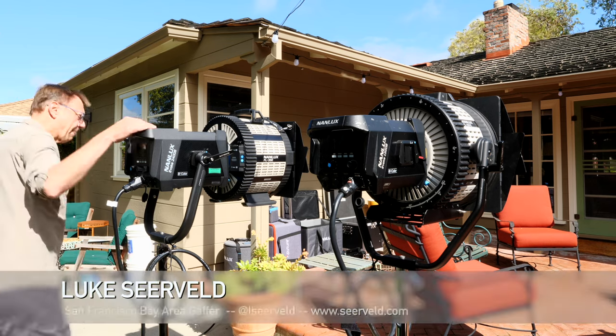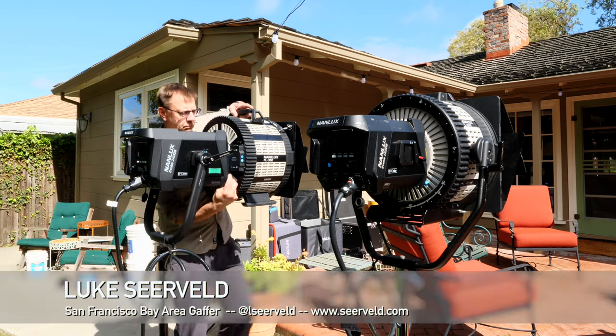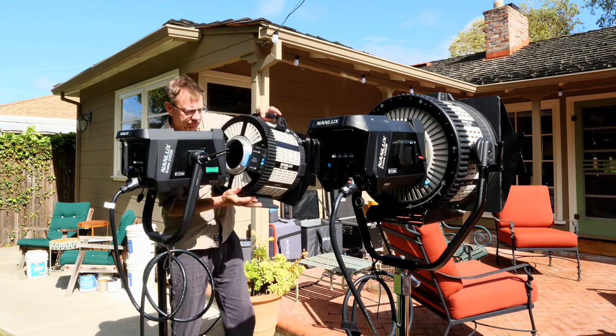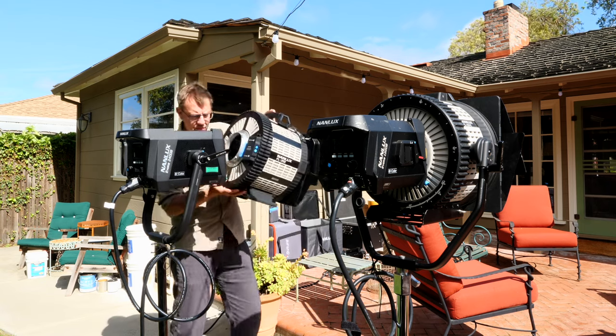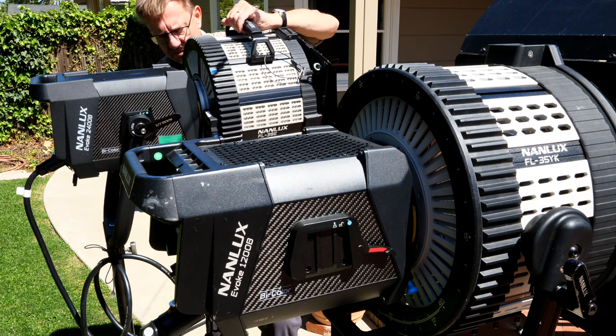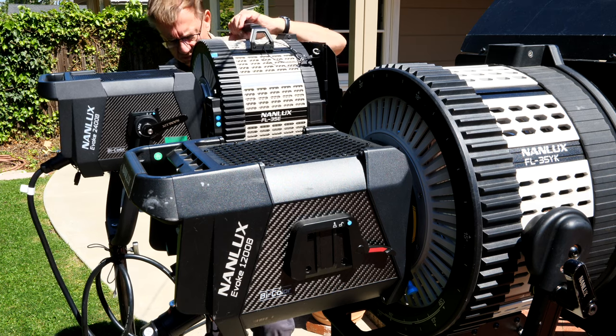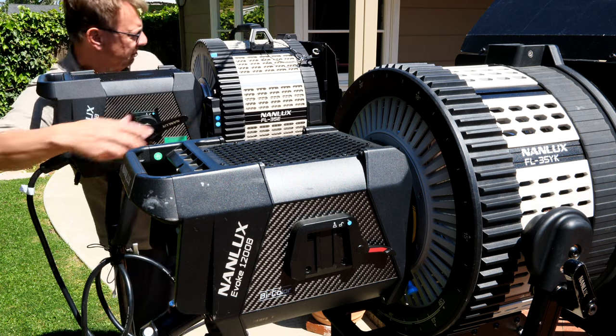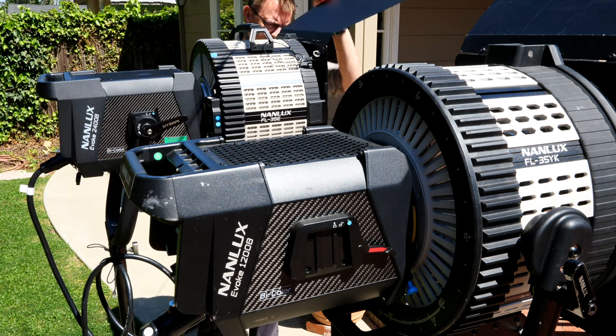Hi, I'm Luke Cerveld. Welcome to another episode of Meet the Gaffer. You've probably heard about the new Fresnel that has been optimized for the Nanlux Evoke 2400B. I've received an advanced demo version — it's not the final final, but it's close. We'll compare the FL35E to the FL35YK that's been out for a while.